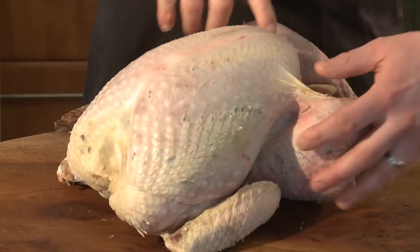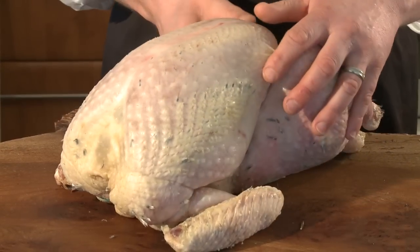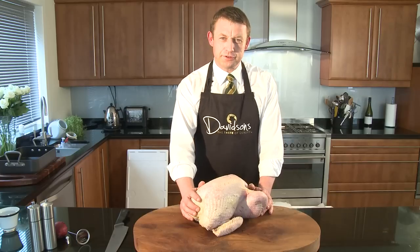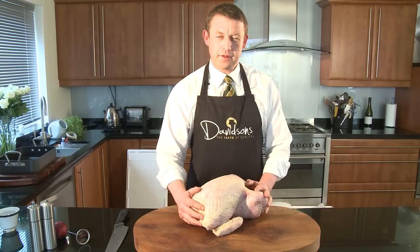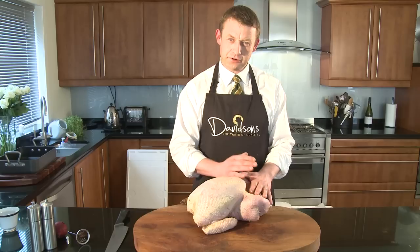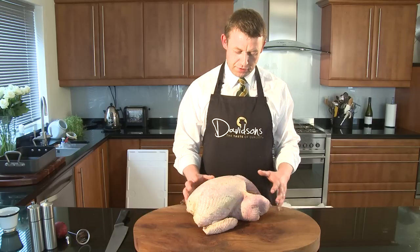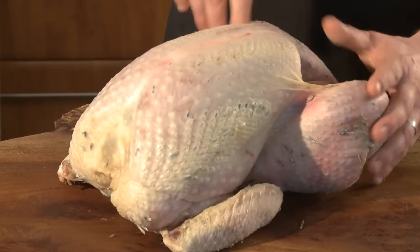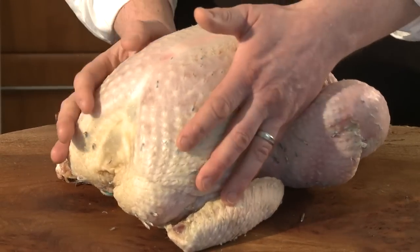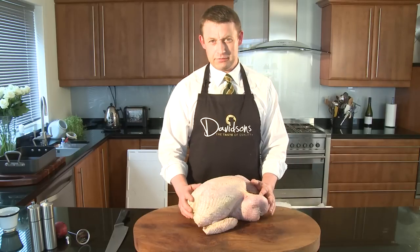When you're ordering your Christmas turkey, make sure you get enough to feed all the family. We recommend half a kilo per person for a whole bird, about 350 grams per person if it's a crown — which is the breast meat on the bone with the legs and back of the carcass removed. If it's a turkey roast, we would recommend about 200 to 250 grams per person.